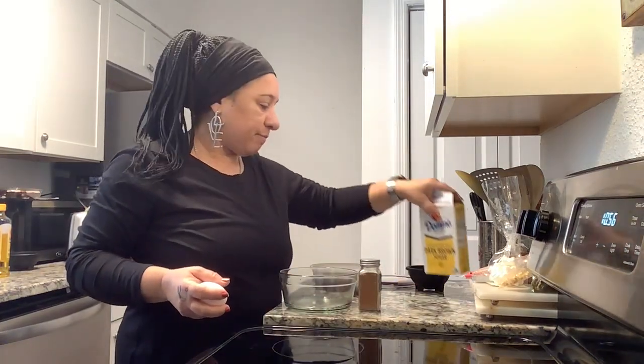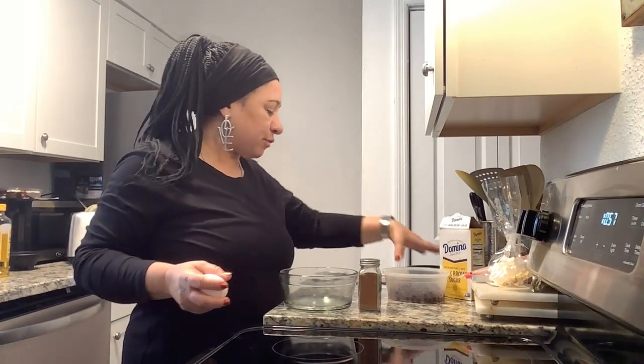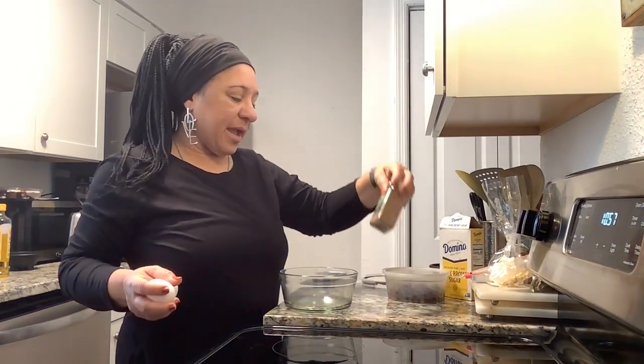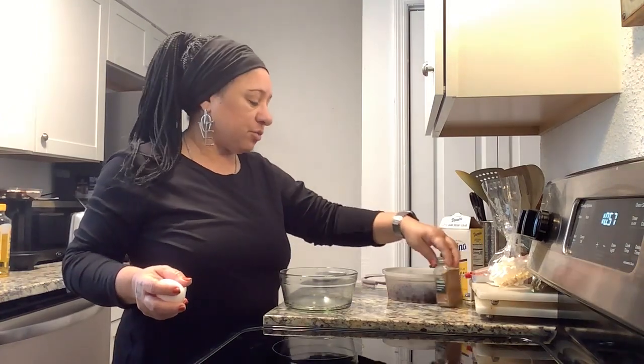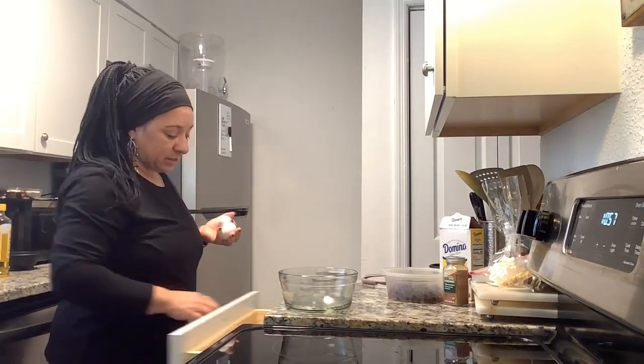This is for the sauce that I'm going to make, because I have some fresh blueberries and I have some brown sugar, and I'm going to add a little bit of cinnamon to add a little cinnamon flavor to it. So let's beat these two eggs up.